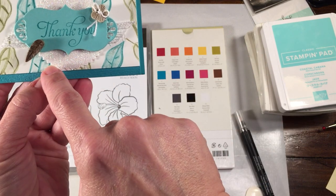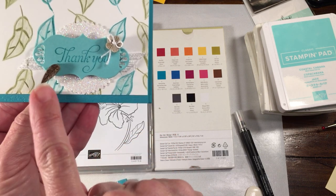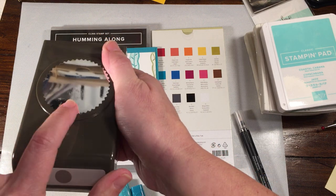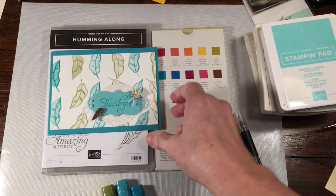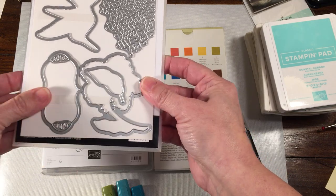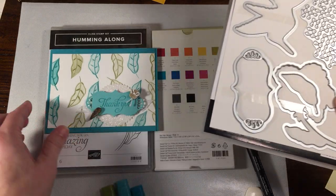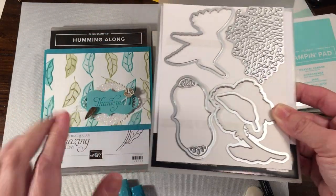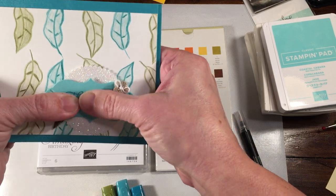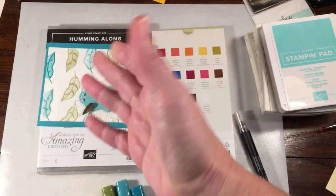I punched out some sparkling glimmer paper with the Starburst punch — I keep calling it Sparkle but it's Starburst. The die cut is from the coordinating Hummingbird framelits. I stamped the thank you in the same tone — Bermuda Bay on Bermuda Bay, or actually I think it might be Coastal Cabana. With the glimmer paper, I wanted to put it up on dimensionals, but it's a little hard to stick. So what I did was I added a piece of Sizzix adhesive strip to the back of it and cut it out.